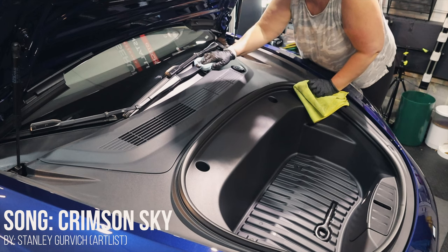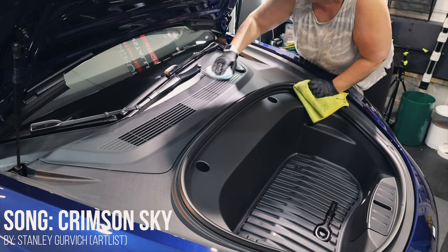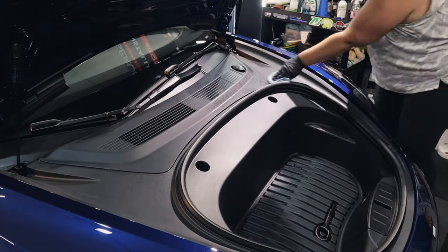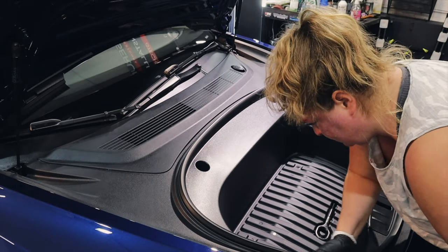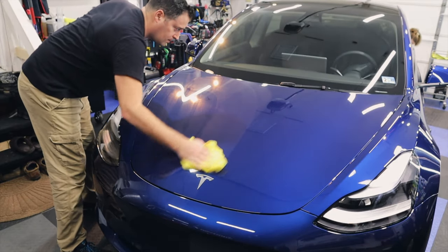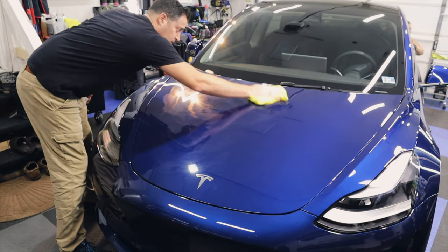The owner requested that all of the plastic in the frunk be coated with a plastic-specific ceramic coating, so we wiped it down and used a plastic ceramic coating to protect all of that interior plastic. It's going to make cleaning up that plastic so much easier in the future.